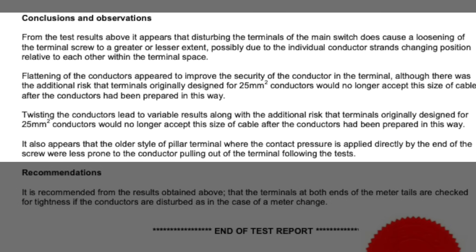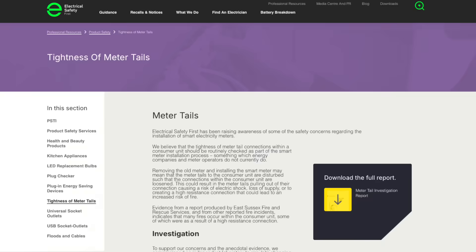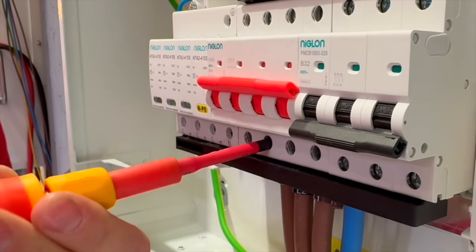The findings were clear — disturbing meter tails can loosen connections that were previously torqued correctly, sometimes enough to allow the conductor to move or even pull out. But here's a question: do you check the tightness of tails in the consumer unit before you leave site? Because according to the report, many companies carrying out smart meter changes are not. So should checking the torque on incoming meter tails be part of every installation handover? Let me know what you think in the comments.